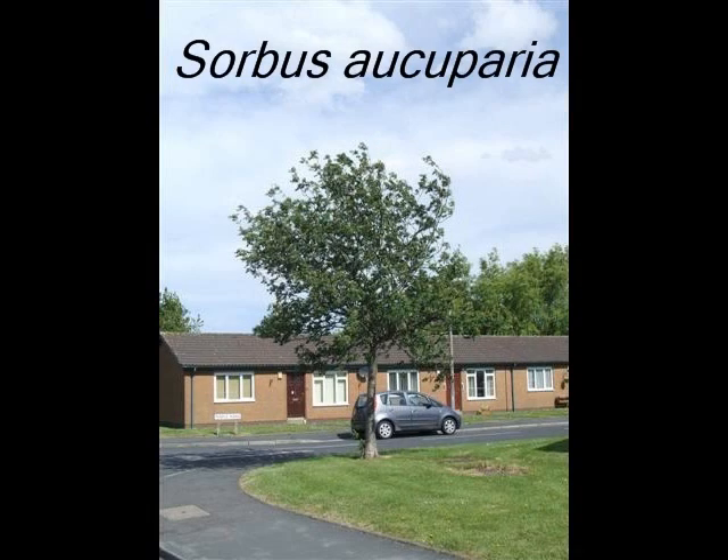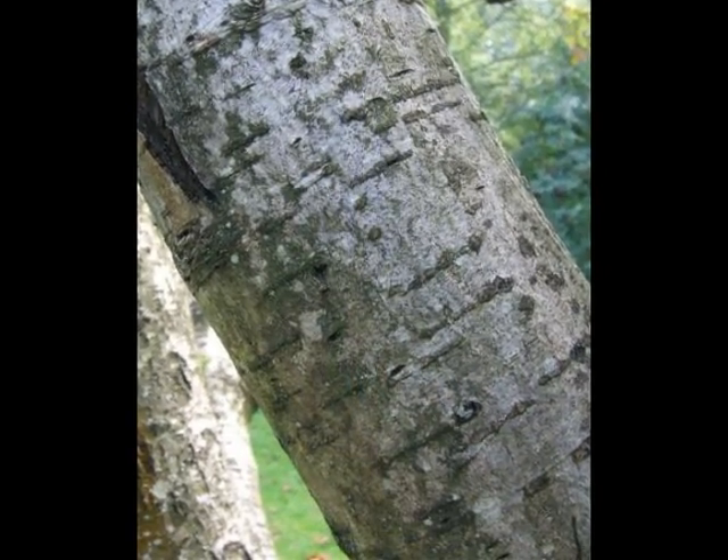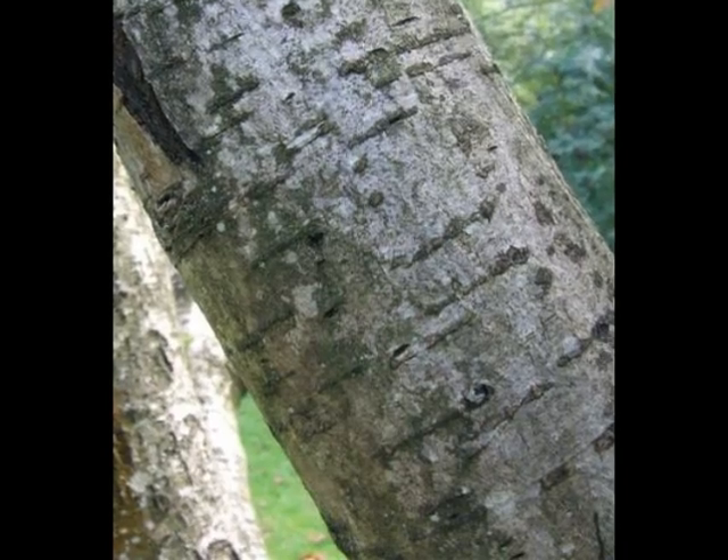To reliably identify a Sorbus aucuparia, we're looking for the following features. A grey bark, sometimes with purple undertones, with prominent raised horizontal lenticels.